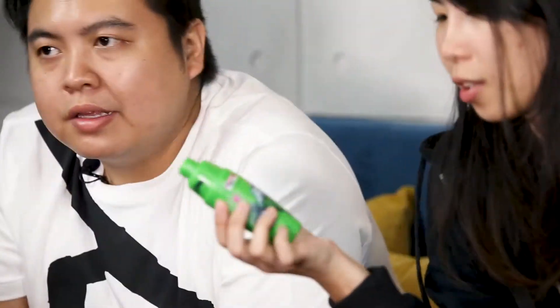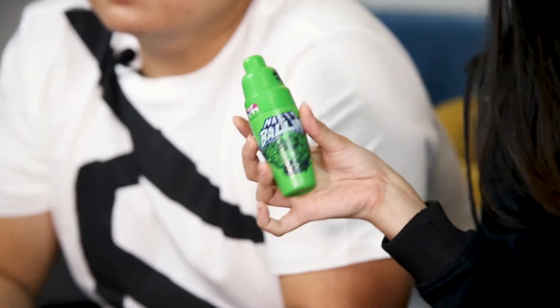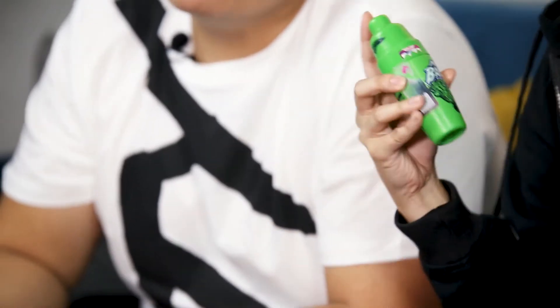Hi guys, we're back for another review. Today we're going to be trying Hippie Trail, which is a lemon-lime flavor from the Nasty Bollum series. Personally, I really dislike lemon and lime flavors.